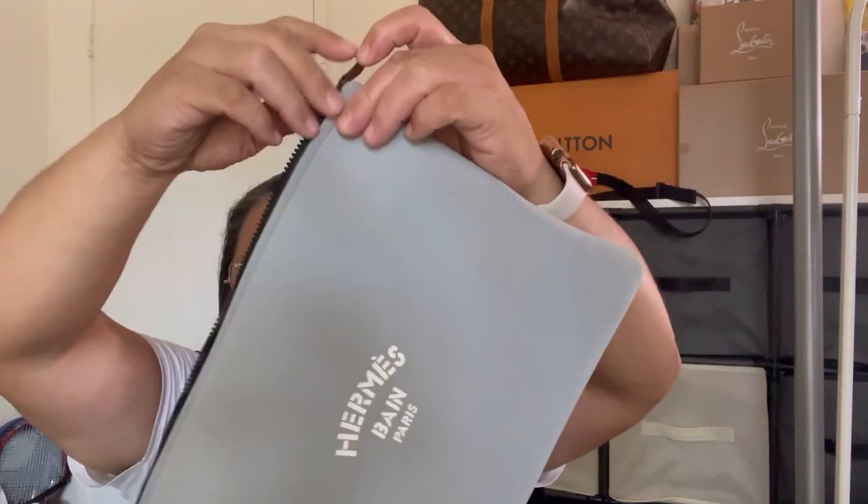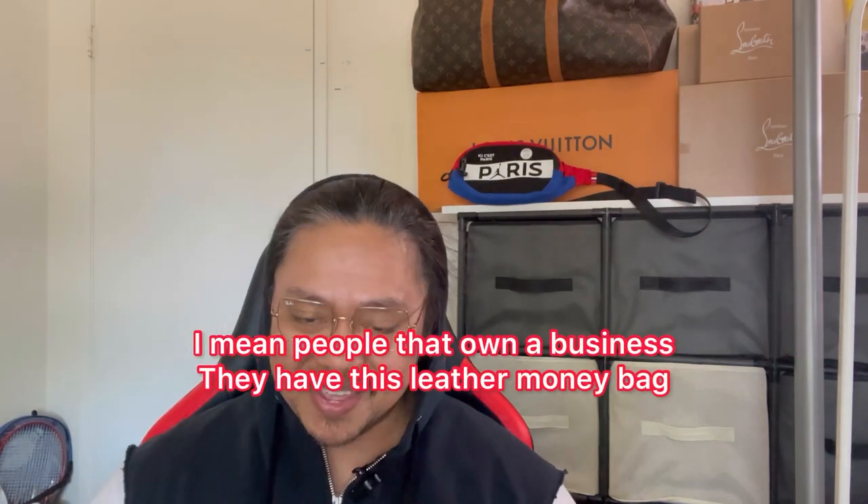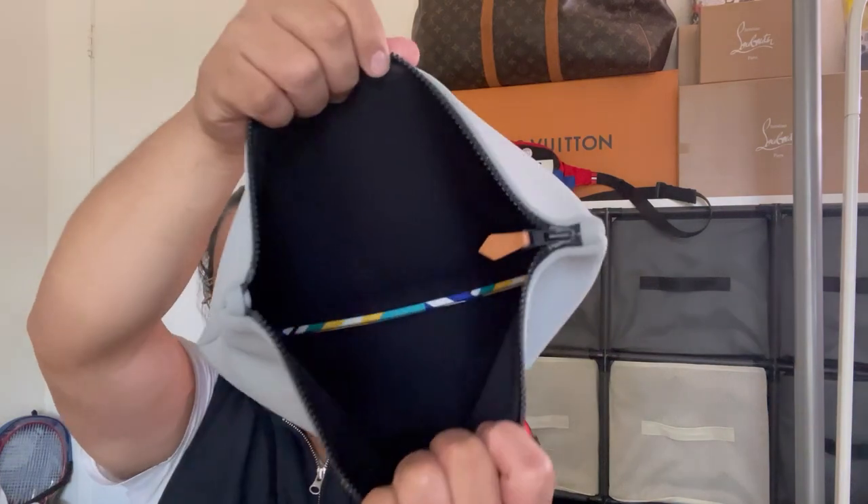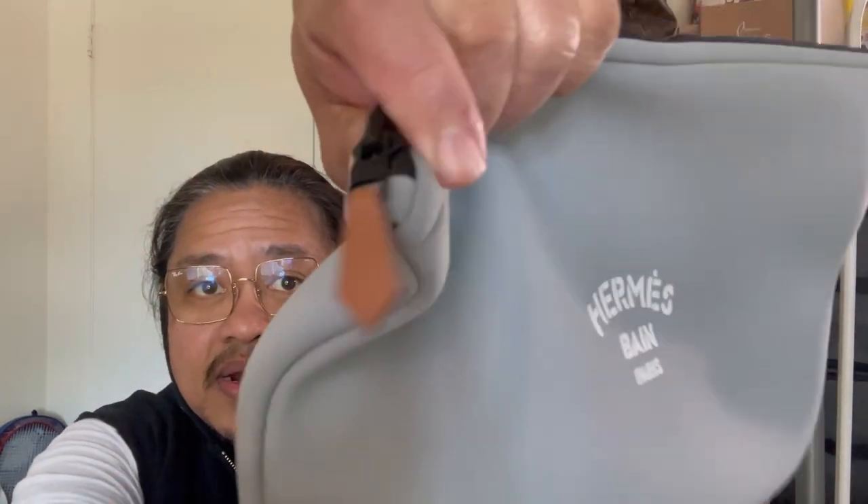It's like those pouches people who work at a bank carry — kind of looks like that but dark blue. You can put a lot of stuff in here; it's very spacious, but there's nothing really in terms of pockets inside. It's just one big compartment with one zipper, and the zipper pull is leather — brown — and the zipper says 'Hermes' right here.